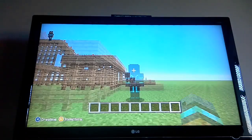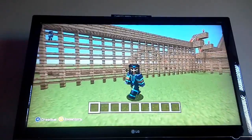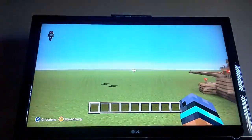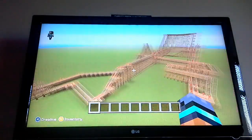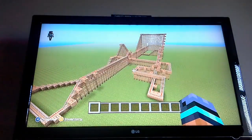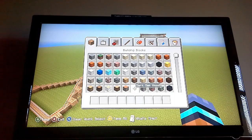Hi guys, Warrior Cubs here and today welcome back to my second YouTube channel. Last video we finished building the roller coaster, so today I'm going to show you how to build a little hat — it's an Acacia hat — so yeah, let's get straight into it.